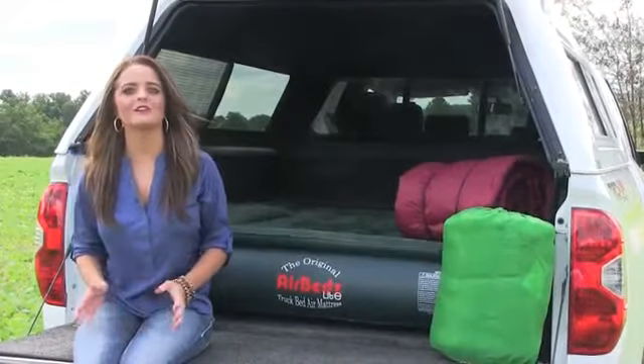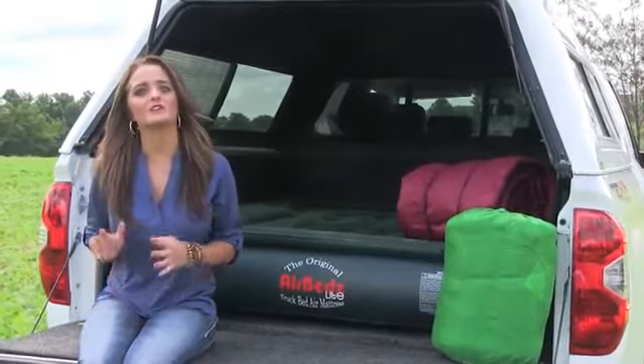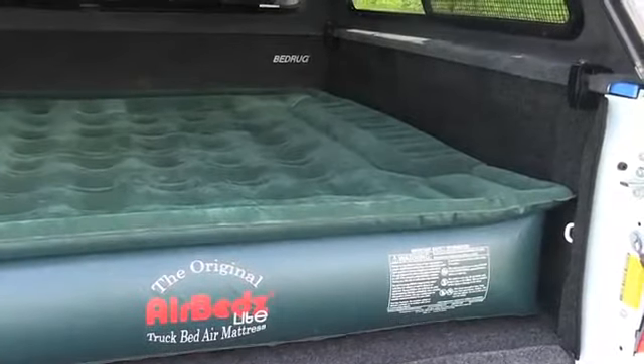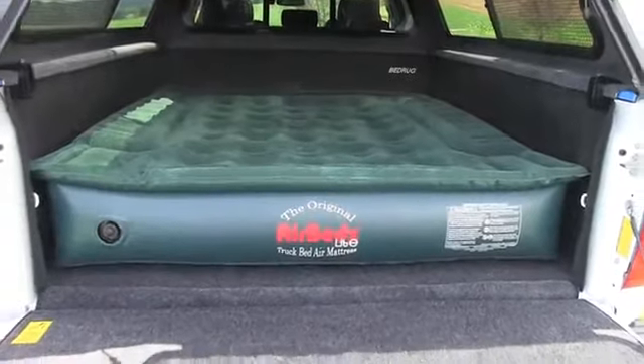Hello, I'm Sarah from ARE and today I'm here to show you the AirBeds Light Truck Bed Air Mattress — the only air mattress designed to fit your truck bed, and goes great when complemented with an ARE truck cap. Available for any six and a half to eight foot truck bed, the AirBeds is designed to fit around and over the wheel wells of your pickup, creating a full size sleeping area to utilize your truck bed.